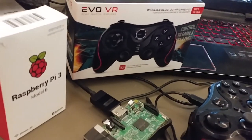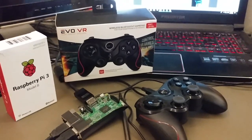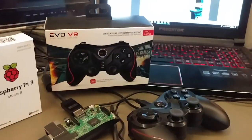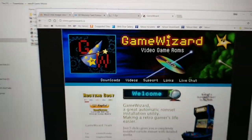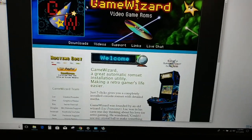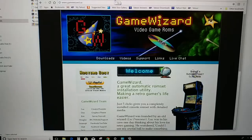Hey everybody, this video is for my friends trying to figure out how to use the Raspberry Pi for retro gaming. I was doing the Game Wizard here, which is gamewizard.ca. They've got a really cool image file. I've also learned from other YouTube videos, so thanks to all those people out there with different tips.